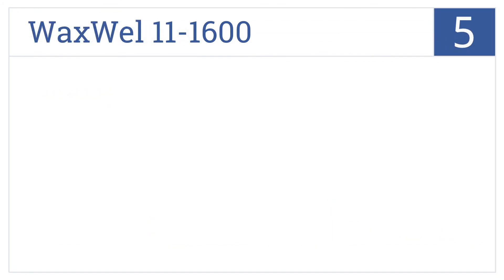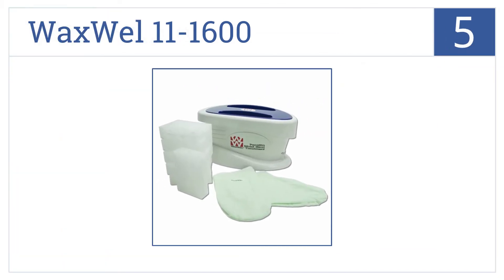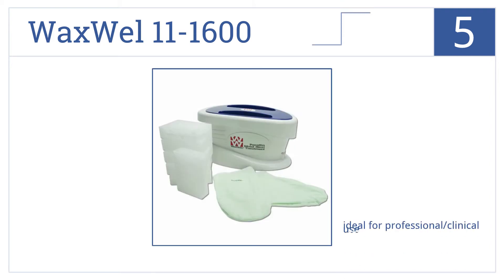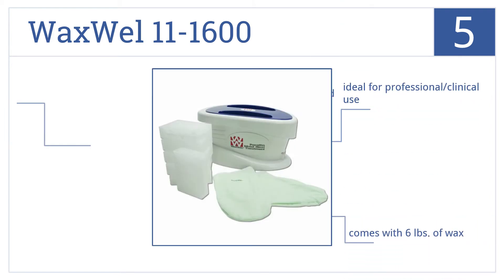The Waxwell 11-1600 is large enough to accommodate two hands or even a large foot in its sizable basin. It's number 5 on our countdown. This unit is ideal for professional or clinical use. It comes with 6 pounds of wax, and it is a bit overpriced.